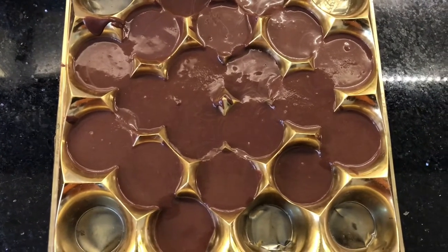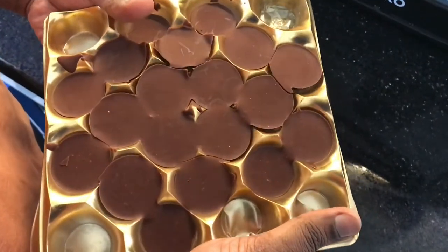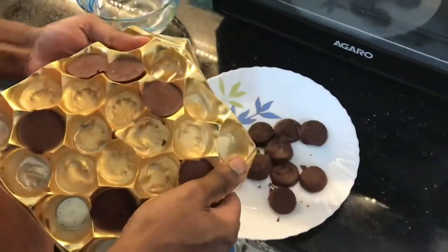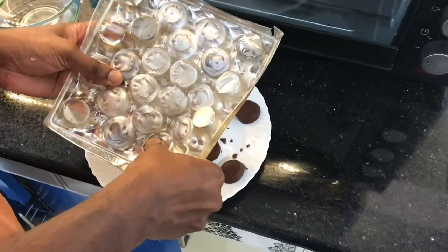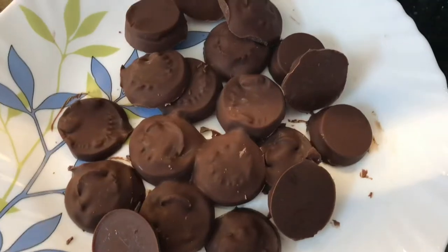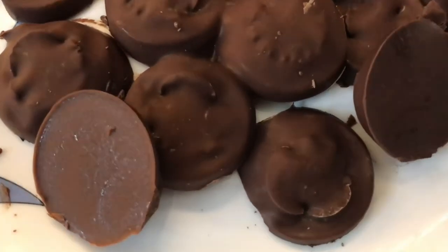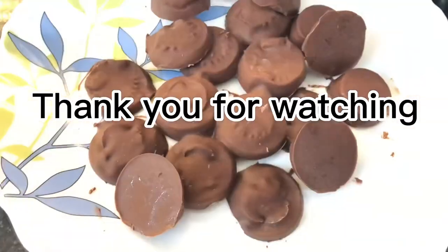I will keep it in the refrigerator for some time. After 30 minutes I take it out — the chocolate is already set. I demold it — so satisfying! I made my own chocolate, I'm really happy. It's really delicious. Thank you for watching — please like, share, comment, and subscribe.